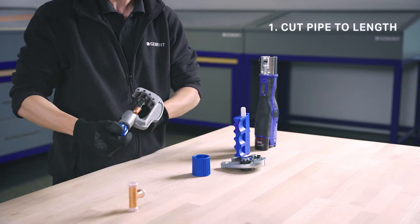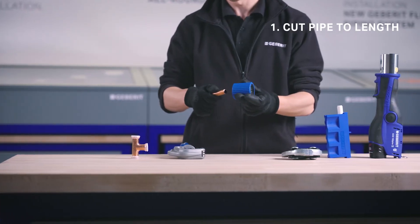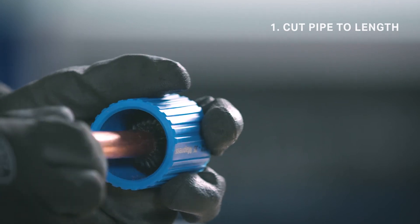Simply cut the pipe to length and deburr inside and out so as not to damage the seal ring, and clean the swarf from the pipe end.